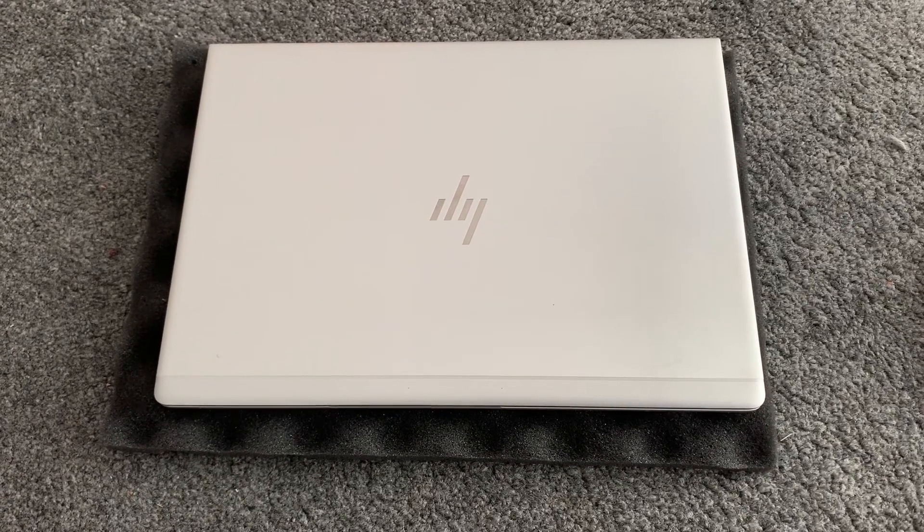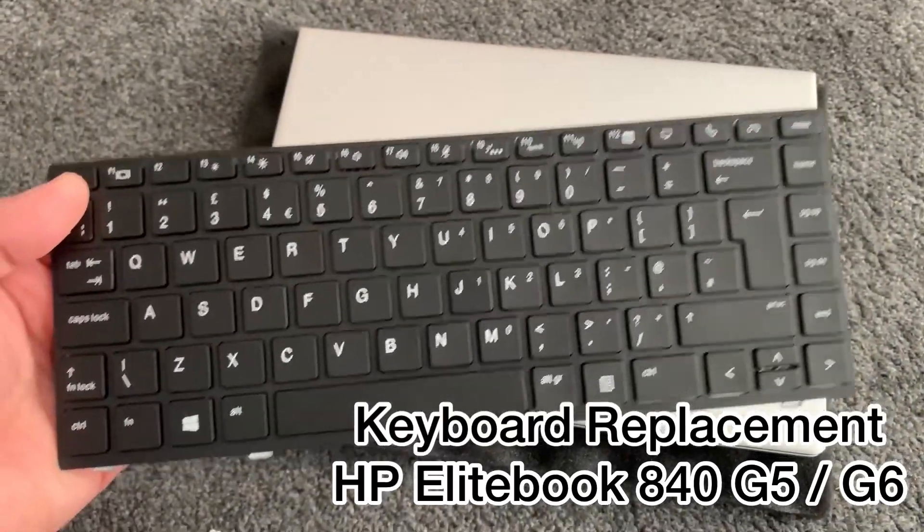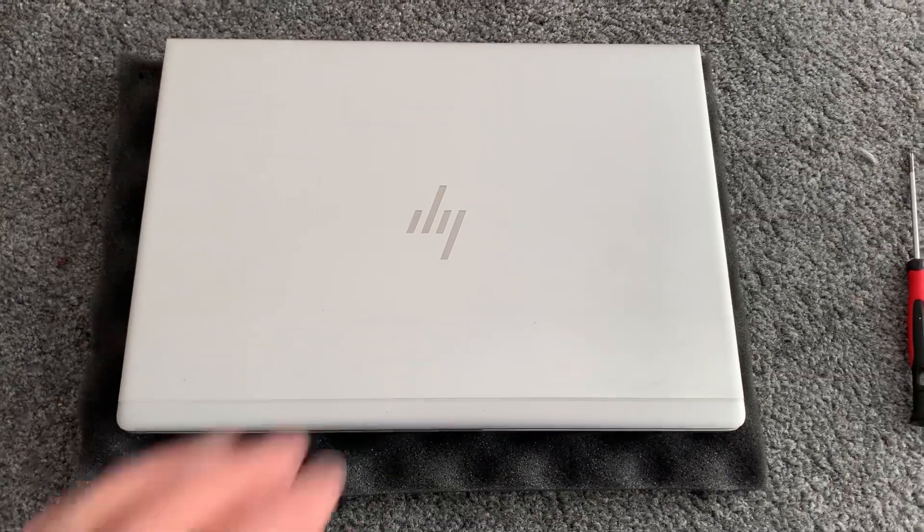Hi guys, in this video I will show you how to replace a keyboard for an HP EliteBook 840 G5 and G6. This is not an original keyboard, but I'm going to show you how to replace it.